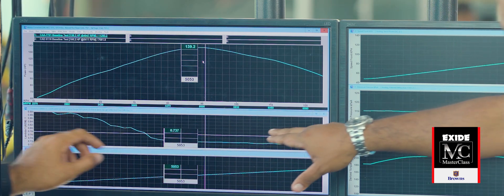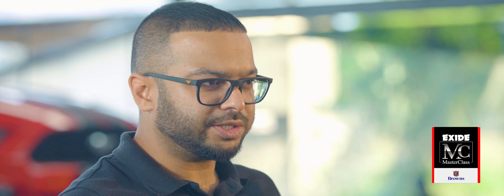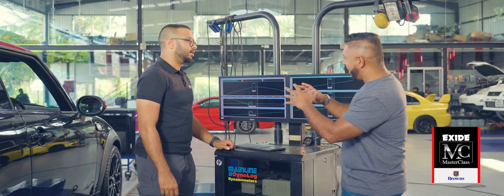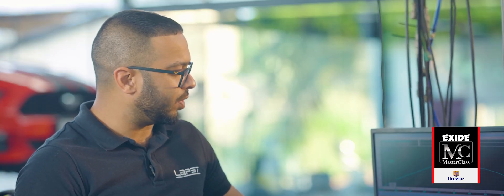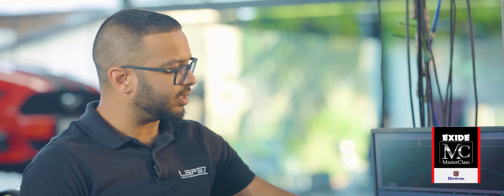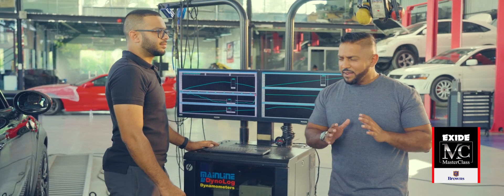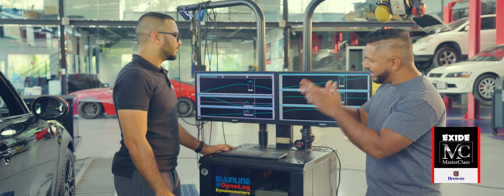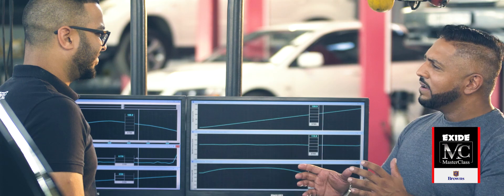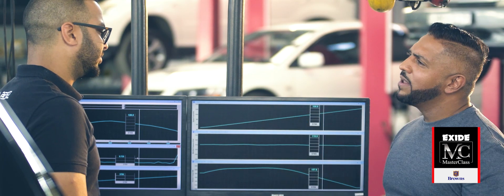And then what is this graph? On the bottom we have the air fuel ratio — so this is how the air and the fuel mix inside the engine. When we tune the car now, what we'd want to do is target for this line to be up closer to the reference line — as much as possible on the line itself. Now that we've got a baseline run, Sabri, I'm going to ask you to do your wizardry on the ECU, reflash it, and get us a little more power so we can do a run and compare it to this baseline.